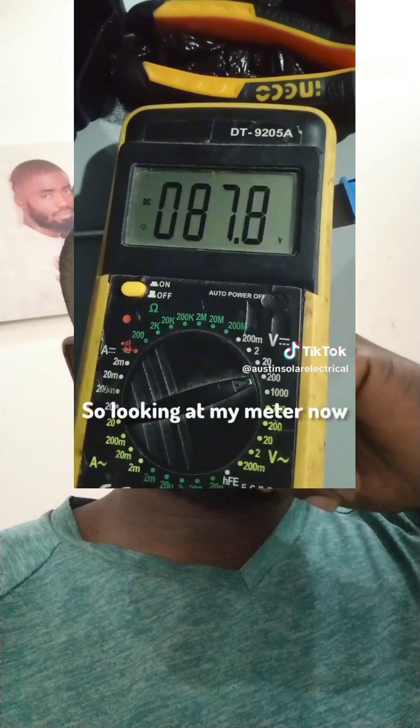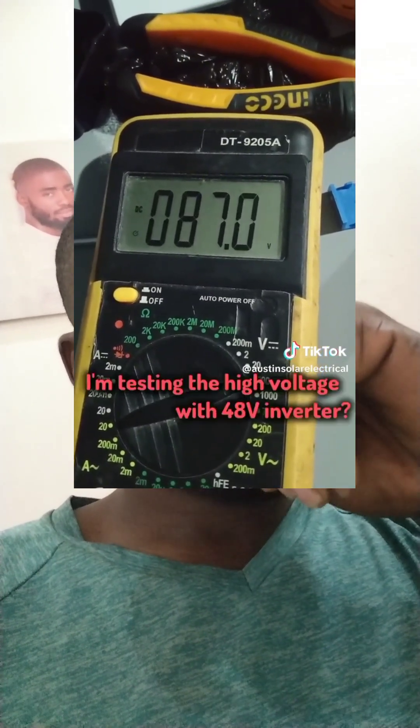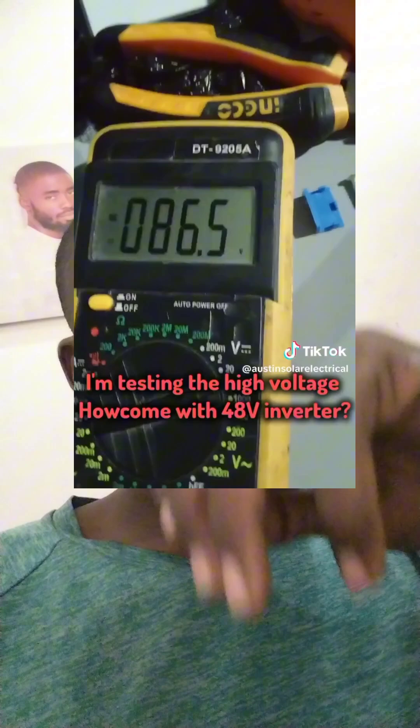If you're looking at my meter now, you can see I'm testing the high voltage. I thought I was the only one experiencing this with my site or with the Felicity solar charge controller. I've experienced this twice with the Felicity 120-amp solar charge controller, and I can see Felicity have actually missed it — they've missed the technology.